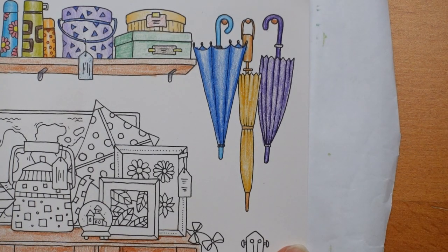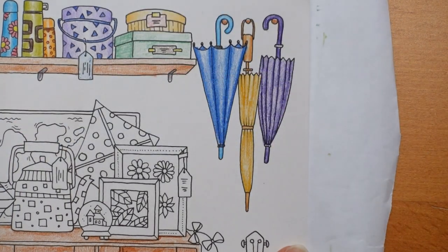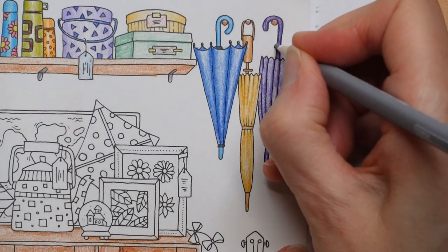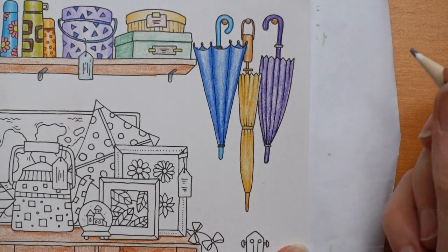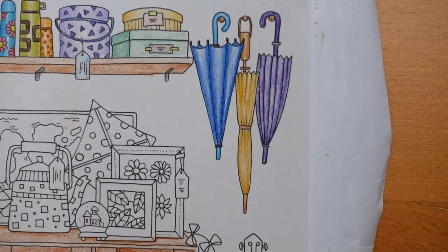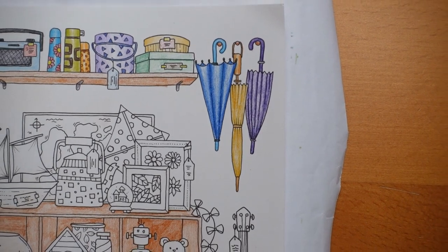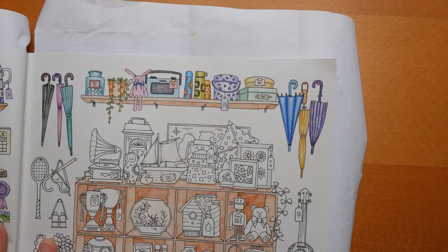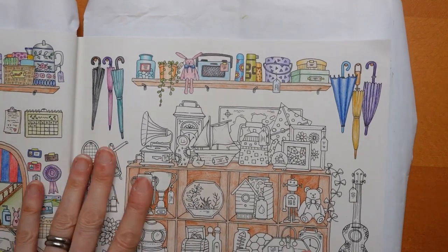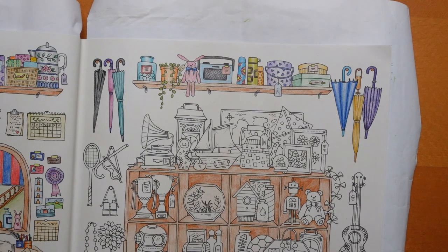And then I'm going to use the light grey, number 80, for the other two parts. Right, I think I'm going to make that do for today. I'm going to move the book a little bit so you can see the whole section. And I'm just going to check that I have done it all — which I have, I think.